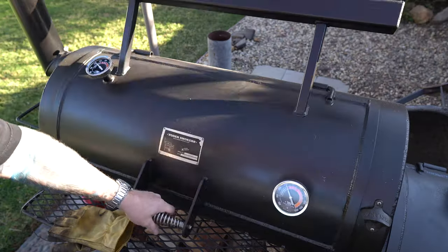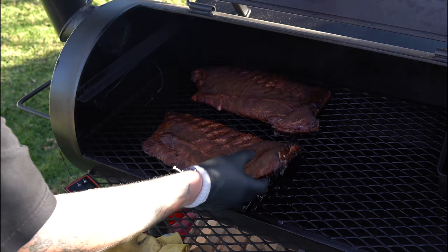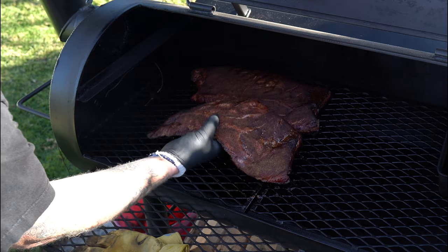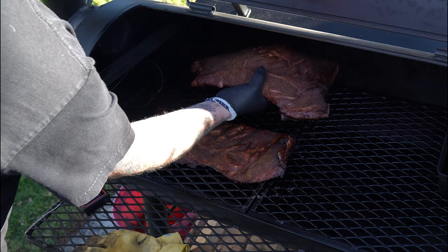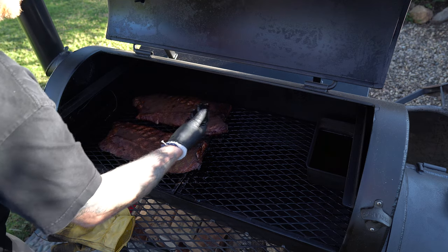It's been a couple more hours and I think they're ready to wrap, but let's check them out. I really like the color. Now I'll see how that is — it's bending, but not so much to where it's cracking open. It's firm. It's got a little spring to it. And I think these are just right, so let's get them over to the foil.